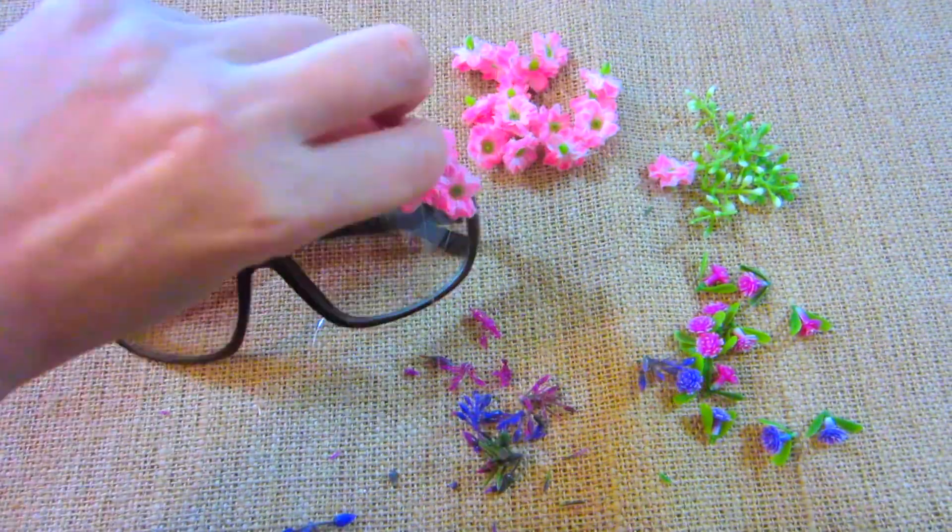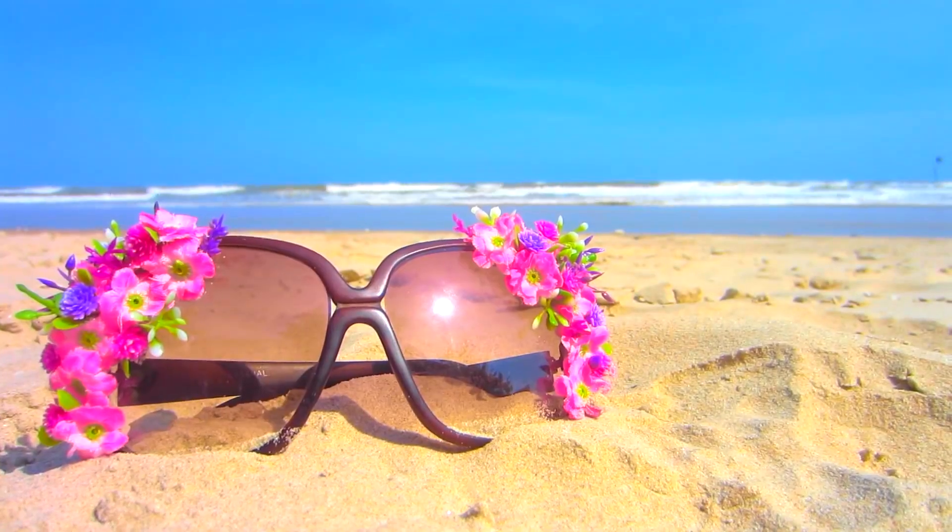Or you could just revamp your shades by simply gluing on some fake flowers, which is perfect for summer.